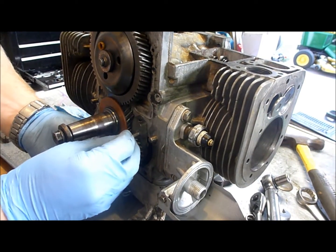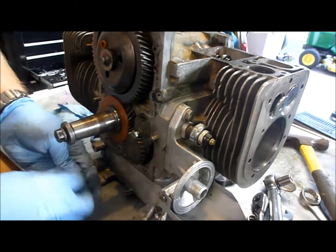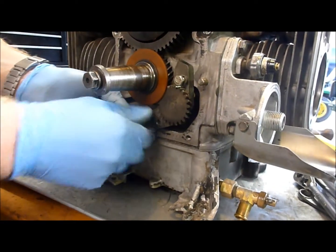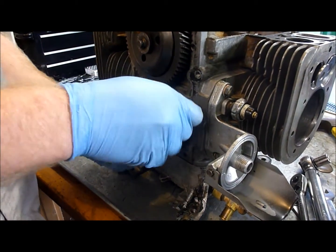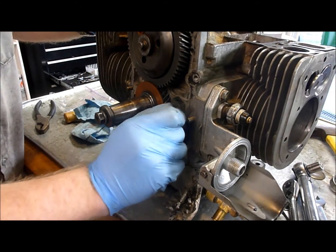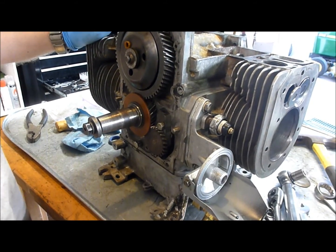Then we're going to come in here and put our two bolts in to hold it right here and down lower. Those need to be tightened to 11 newton meters. Once those are tightened to 11 newton meters, we're done with the lubrication system. We can start putting valve covers and heads on and start reassembling the outside of the engine.